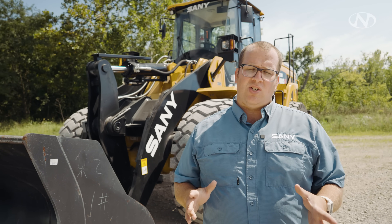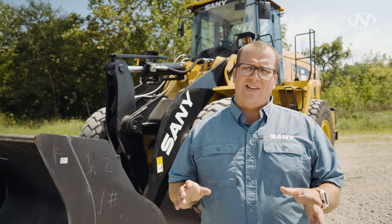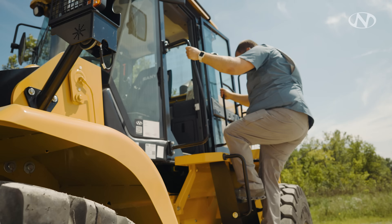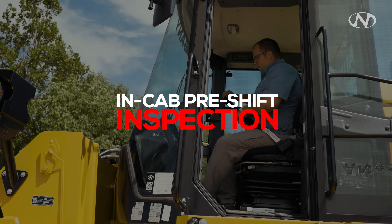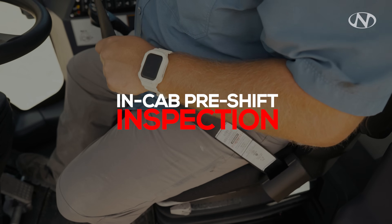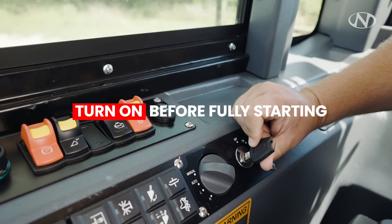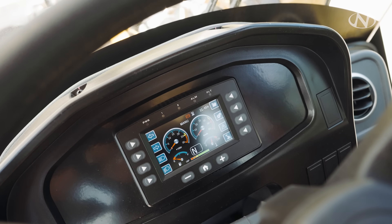We're done with our outside inspection — we've checked the oil, the master disconnect is turned on. Let's climb up in the cab. As soon as we sit down, first thing is to put your seatbelt on. Next, check your mirrors to make sure you have great visibility. Check your surroundings, then turn the key to the on position — this allows the ECMs to communicate with each other to check for faults in the electrical system. Wait until the monitor pops up, then turn the key clockwise to start the machine.